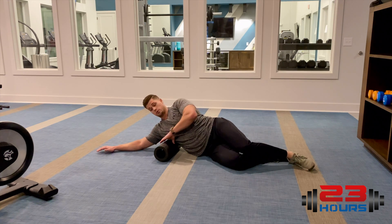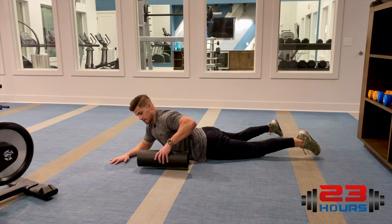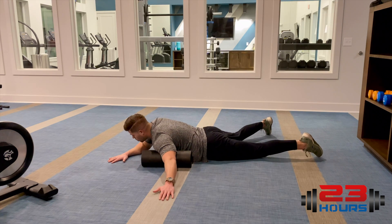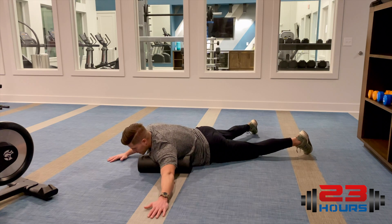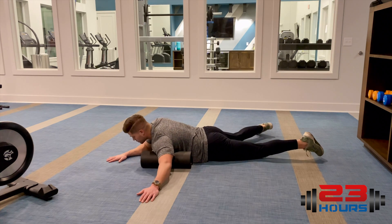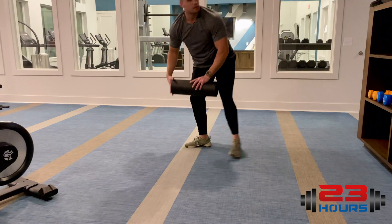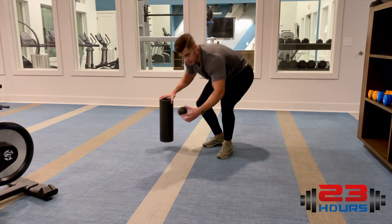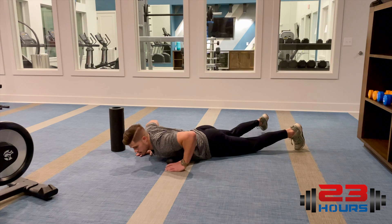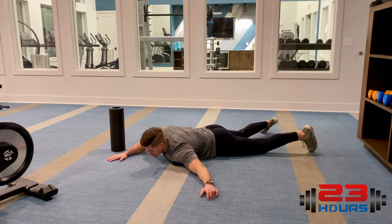For your pecs, lay flat onto the foam roller and reach your hand out to stretch the pec as you roll over the front side of your shoulder. If you're having trouble getting tension into the foam roller — just like with your hamstrings — use a tennis ball. I have these small balls similar to tennis balls; you can simply dig it into your pec and roll, finding different spots of tension.